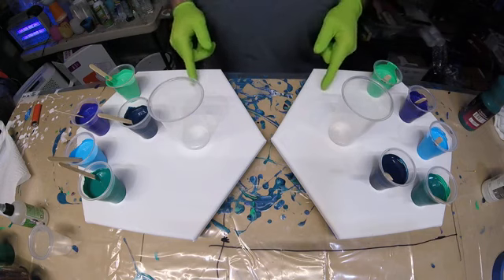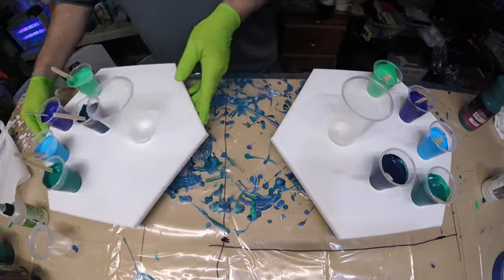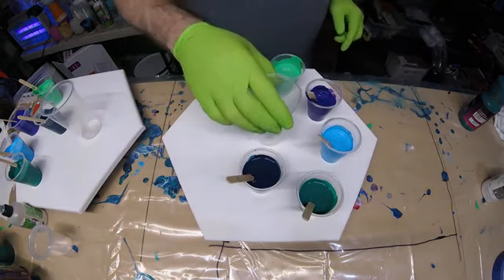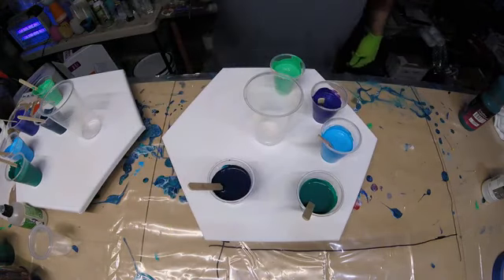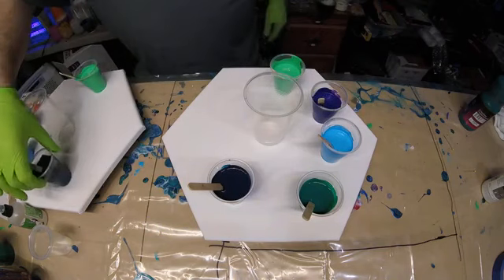Which one should I start with? I've never actually used straight Liquitex pouring medium. I want to make sure to do the cups exactly the same on both paintings.